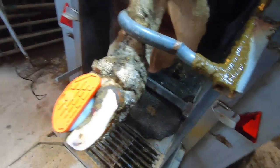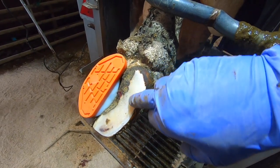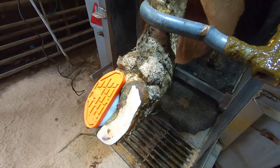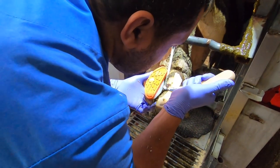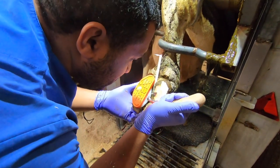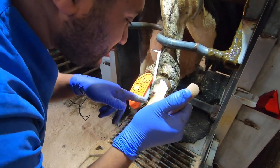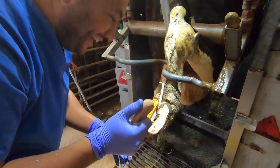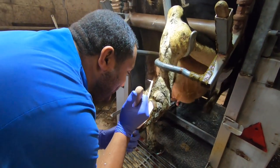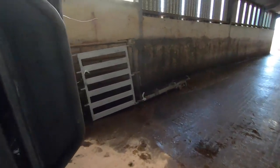So this cow has a sole ulcer and she's had it for quite a while. We're going to trim right around here, debride it — which basically means take away all the sharp edges — and she should be good to go. Try not to cut the ulcer.